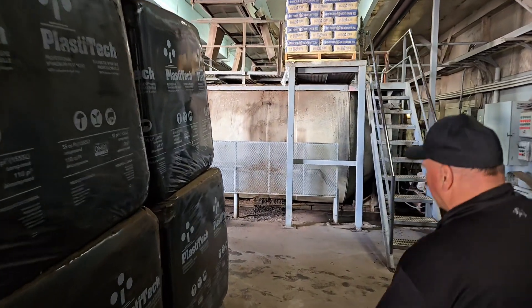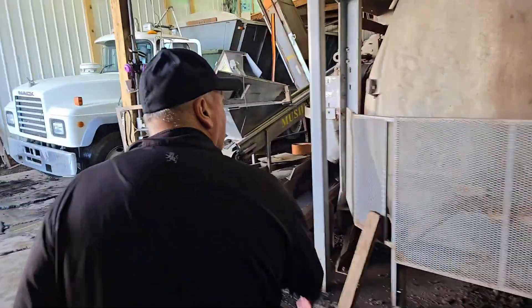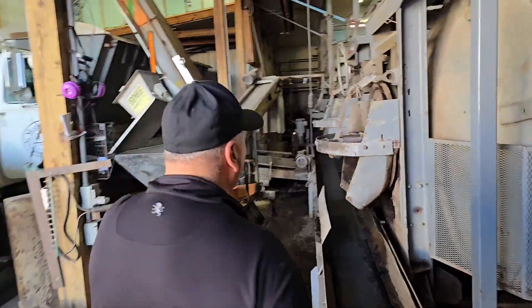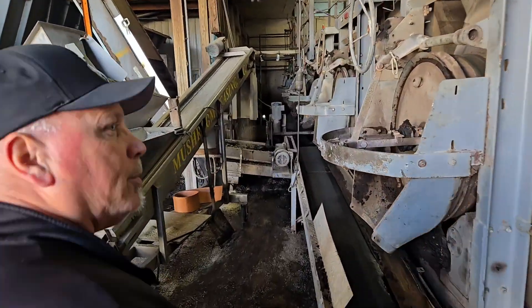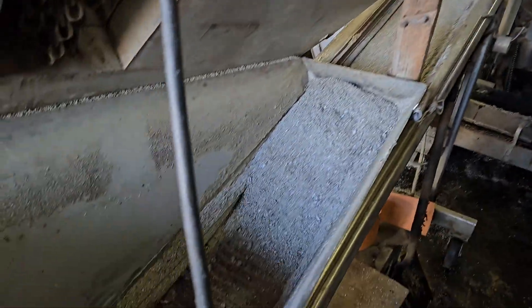Basically, we'll have an end product coming out of the mixers right here. You can see one of the mixers is empty. The casing inoculum gets dropped on — it's gated on.